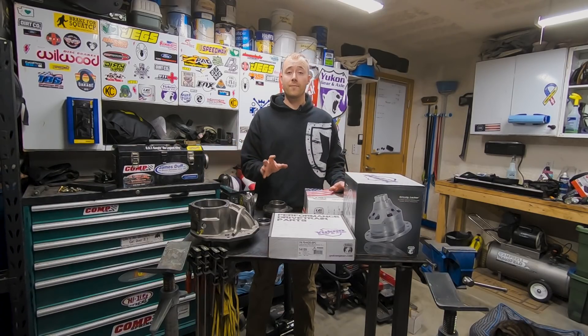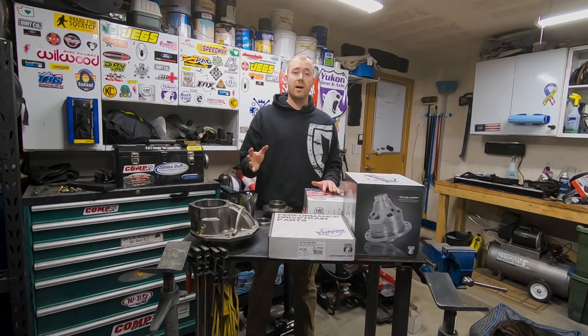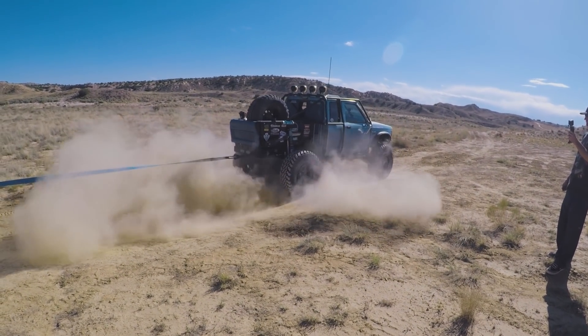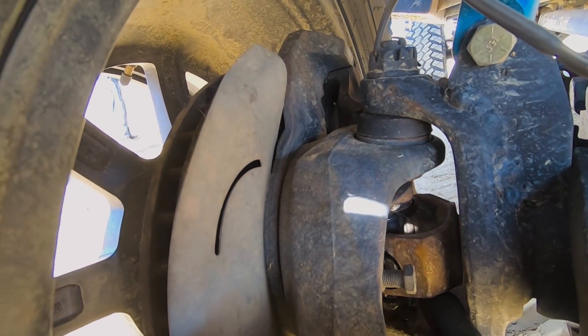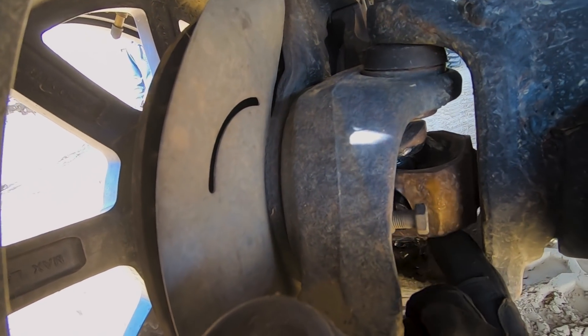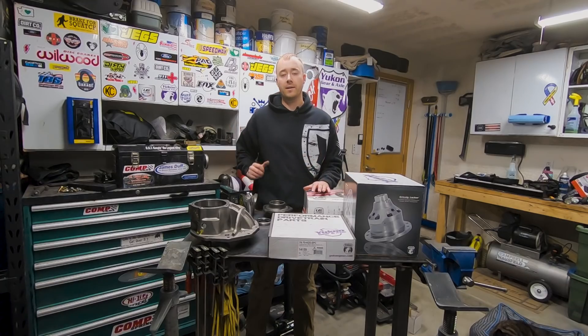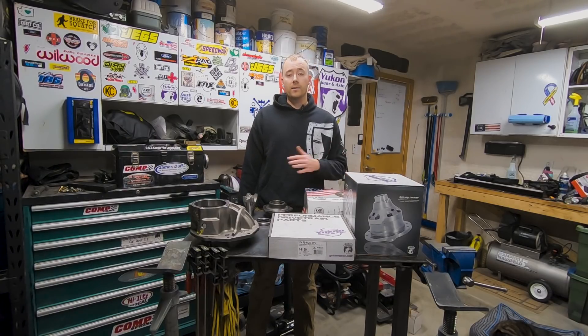If you guys haven't watched the off-road battle, stop what you're doing right now, go watch it — give yourself 40 minutes. In the off-road battle I busted my passenger axle shaft. I hooked up to the Suburban in the tug-of-war and laid into it on the throttle. The U-joint cap let go and backed out, the U-joint popped and pretty much took out the ears of the Carol axle shaft. The shaft was junk. Luckily we had a spare, got that swapped out, and were able to finish.